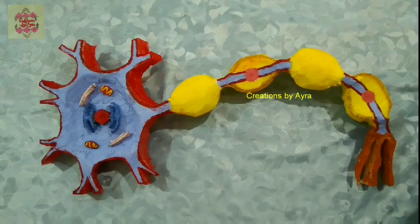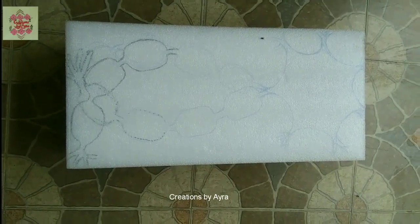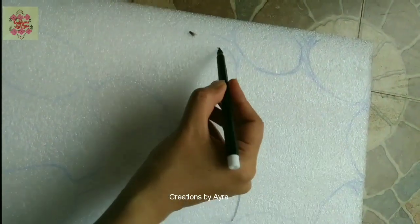Hello, assalamualaikum, welcome back to my channel. Today I'm going to show you a very different kind of video tutorial where I'm making the model of a neuron, so it is an education-related video.